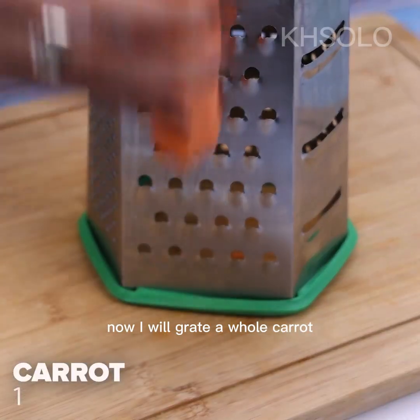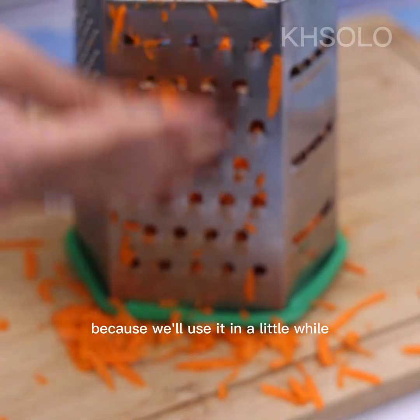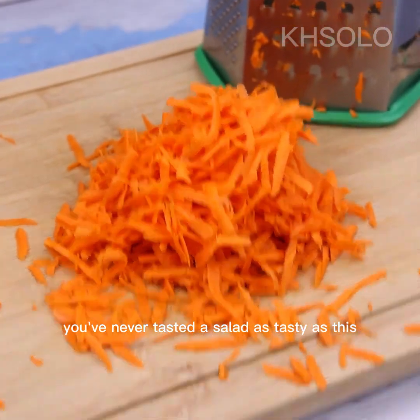Now I will grate a whole carrot. I'll set everything aside because we'll use it in a little while. You've never tasted a salad as tasty as this.